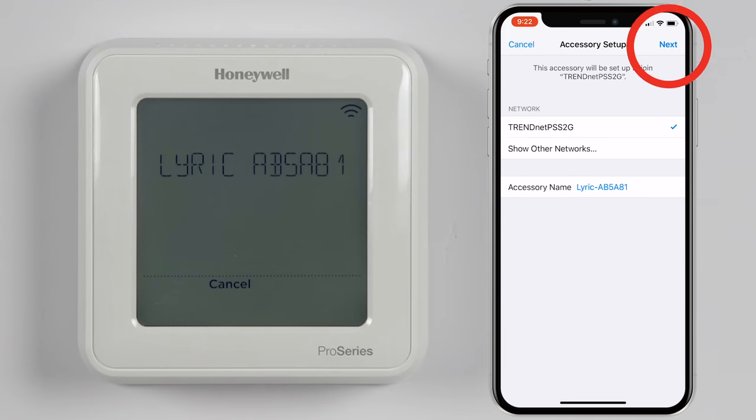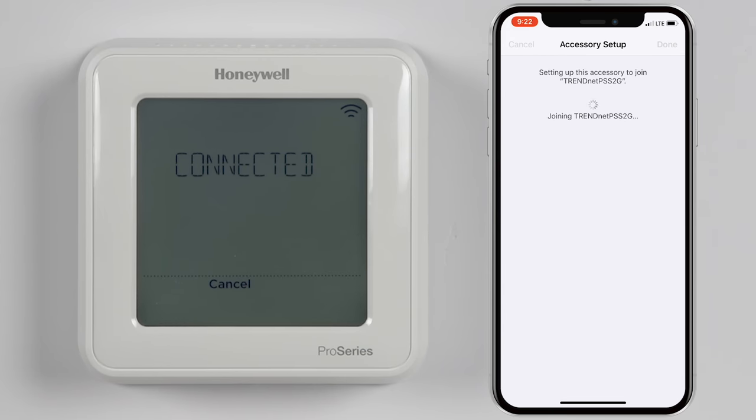Tap Next in the top right. Once the Wi-Fi connection is successful, tap Done in the top right and the Wi-Fi connection will be finalized.